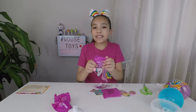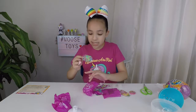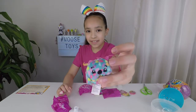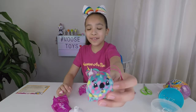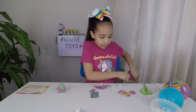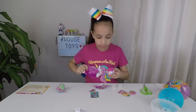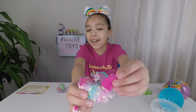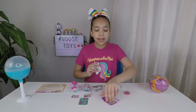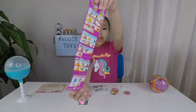Now let's open our two scented plushies. It smells so good, and it has all the rainbow dots on it — it's so cute. Now we're going to open our second one. Look at its little fluffy tail, and I love all the stars on it. Here's the collector's guide — there's over 60 to collect. Here's the front and here's the back.